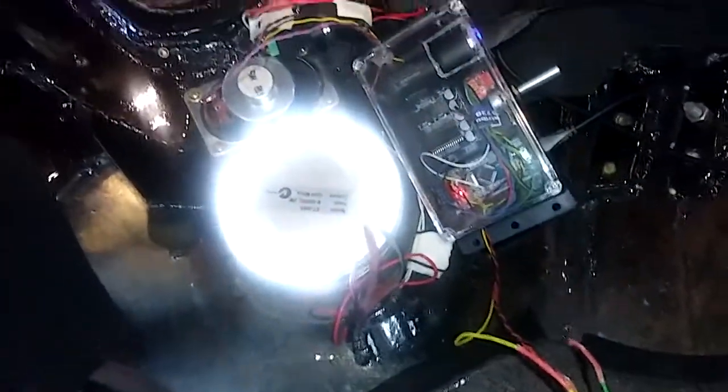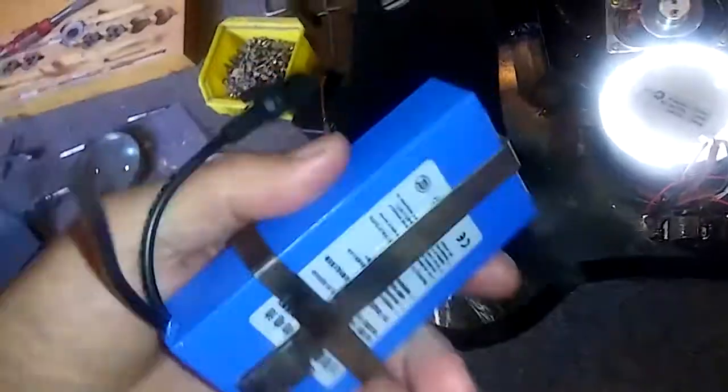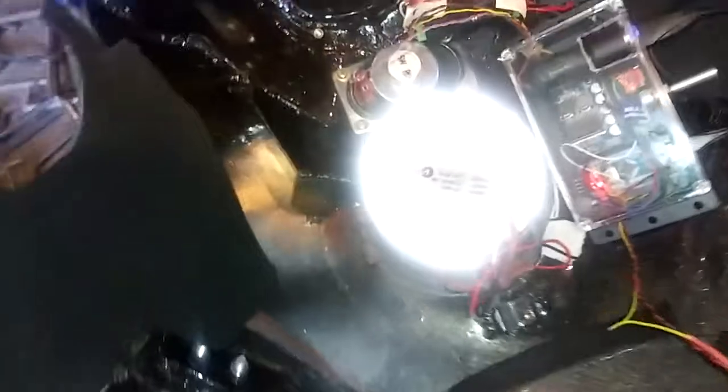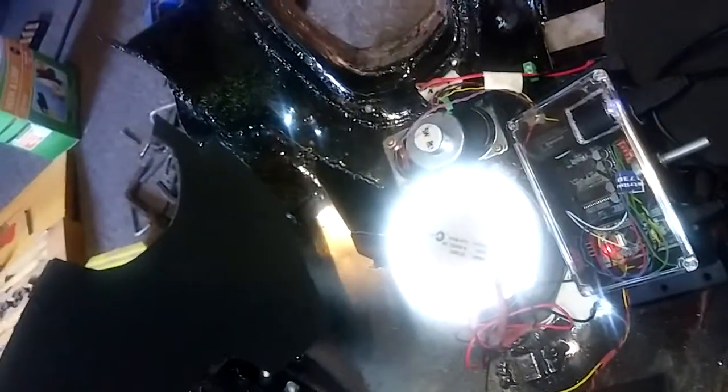I've got it all switched on here — the arc reactor, the speaker, and the circuit are all on. The helmet is plugged into the mic and into another battery source as well, so I've got one battery running most of the stuff in the helmet, and this gear here is running the microphone in the helmet.